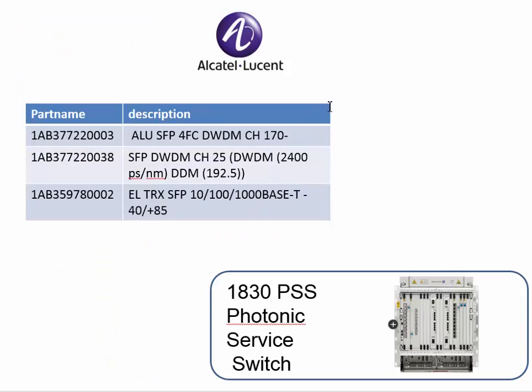The other series, the 1830 PSS, works with 1AB numbers when you order optics for it. It's pretty complicated — the 1AB numbers are not really easy to read or identify. For example, this is the copper SFP: 1AB359780002.